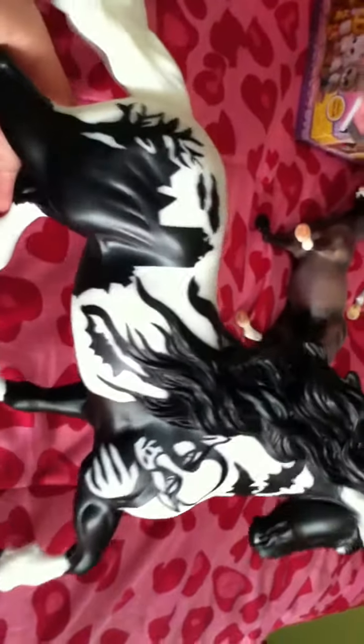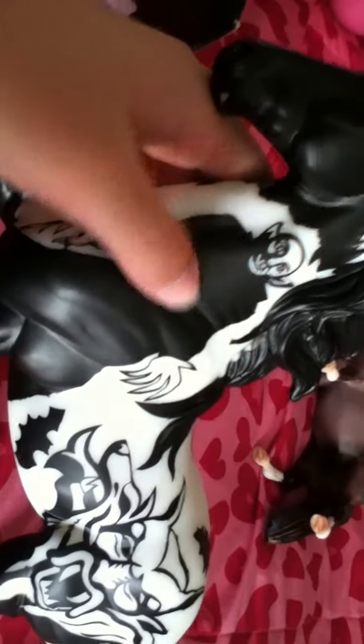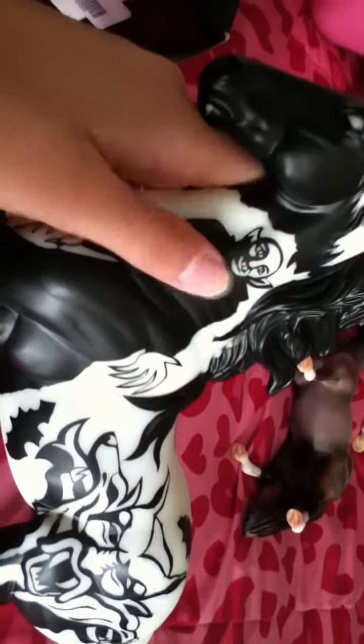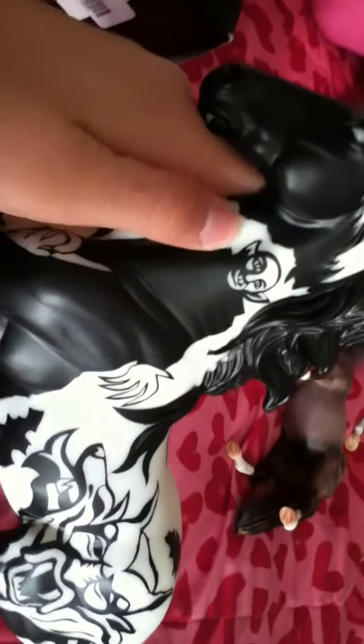To bring back the Halloween series, the detail they added on here, everything just looks so well put together. I love how they added Nosferatu on it - this drawing or marking on the horse is of the original Nosferatu, which is the original Dracula.